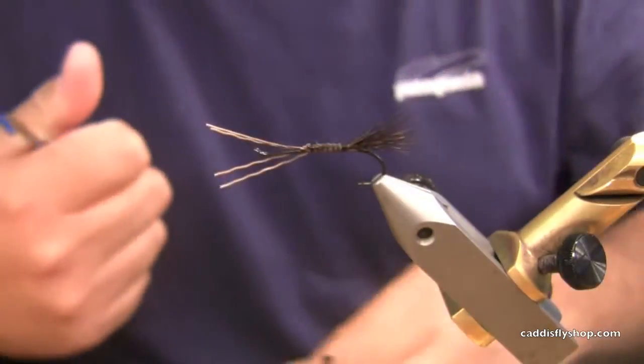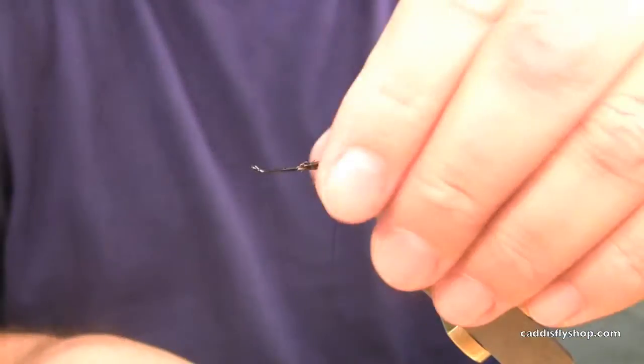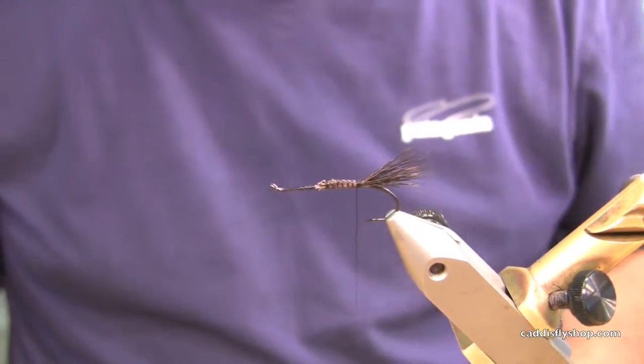Now this is a fly that you use all over — Umpqua, Willamette, Chutes. Anywhere you can skate up a fish to a dry.